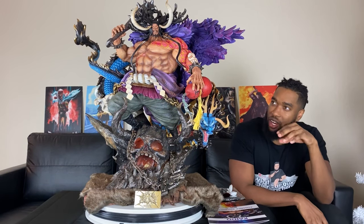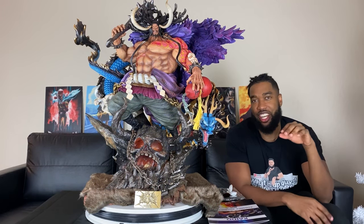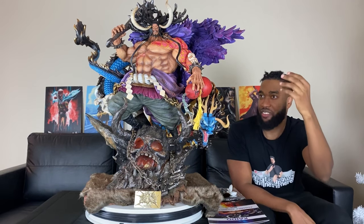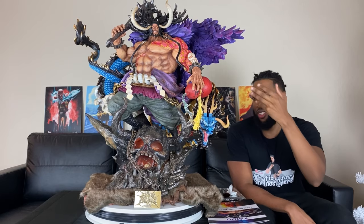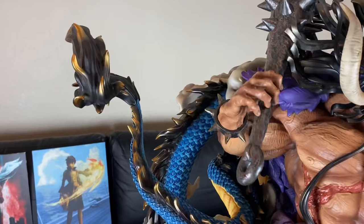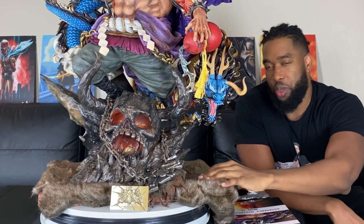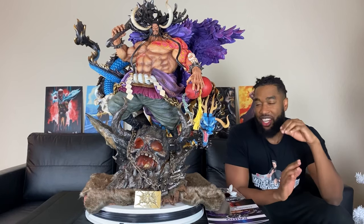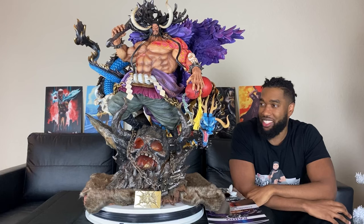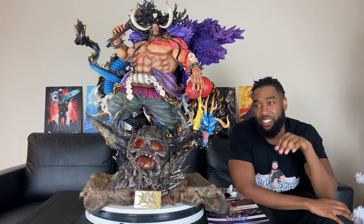This is a 1/6 scale statue. Kaido is one of the Emperors in One Piece — he's the leader of the Beast Pirates and is known as the strongest creature in all of One Piece. Do you see how ripped this guy is? There's a lot of dynamic going on: Kaido holding the sake right here, the dragon behind him, the spike bat on his other hand, the wood board with animal fur — so much creativity. Even though this was the hardest assembly from Jamae Palace, this might actually be the best one they've put out. I think it's better than the Admirals and I love those statues.